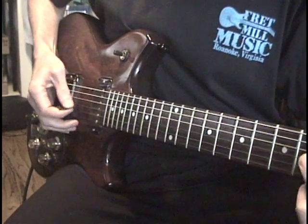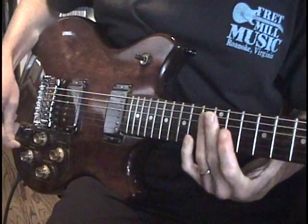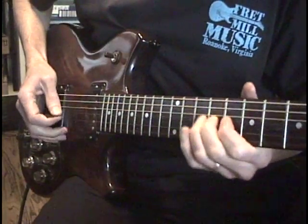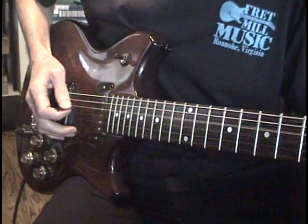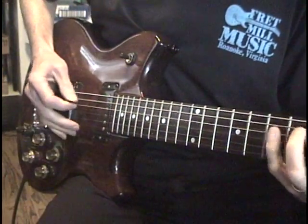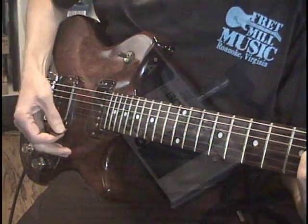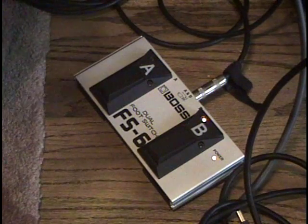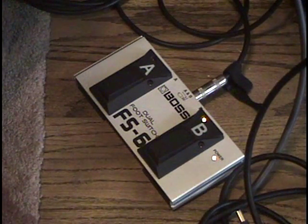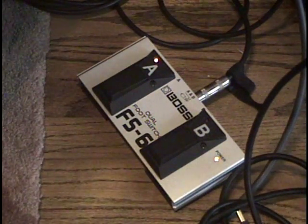With a guitar synth like the VG99, all the controls are fully assignable. In this patch, I'm using the filter knob to control the volume of the Cosm GR300 model while the resonance knob controls the volume of the direct guitar sound. With the BX13VC, the direct guitar sound is the output from the hex fuzz circuit on the guitar. I also have a rolling FS6 foot pedal plugged into the BX13VC so I can independently turn the hex fuzz and the Cosm GR300 sound on and off.